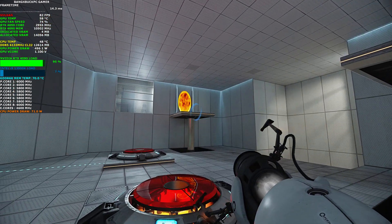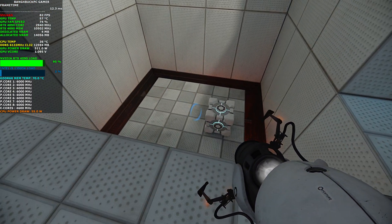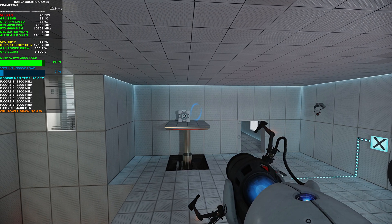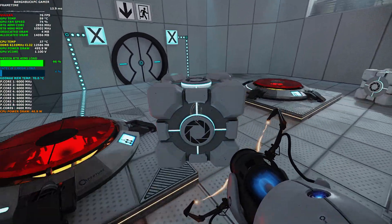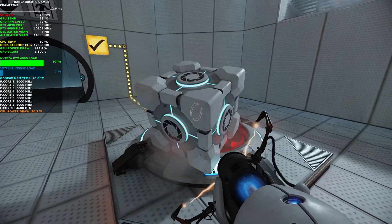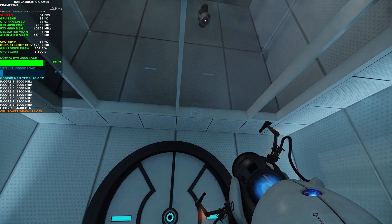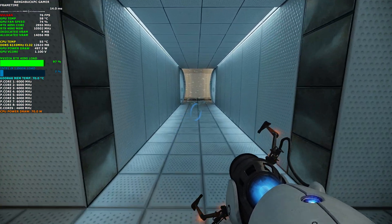Stop. As part of a required test protocol, our previous statement suggesting that we would not monitor this chamber was an outright fabrication. Good job. As part of a required test protocol, we will stop enhancing the truth in three, two, one.